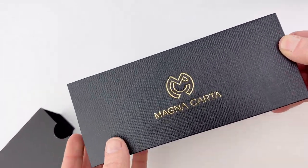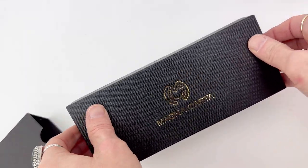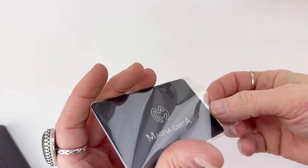All your Magna Carta pens are going to come in this black outer box, and then the interior slide-off box has the Magna Carta logo on it. Then you have your interior pen box — it's a lift-off lid and it has the Magna Carta logo on it again.